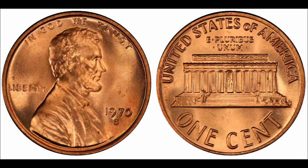A 1970-S small date Lincoln cent in MS63 can carry a value of around 25 dollars, so this is definitely a nice variety to search for, especially in uncirculated grades.